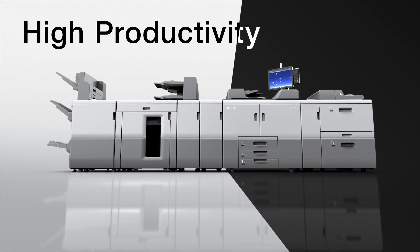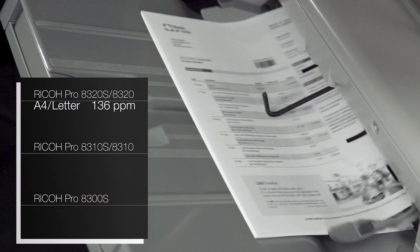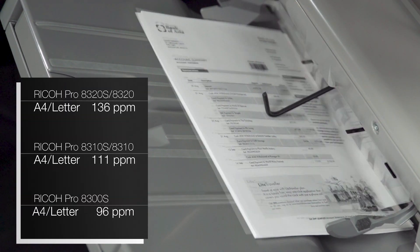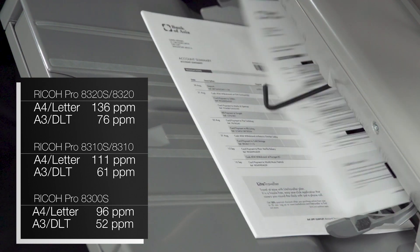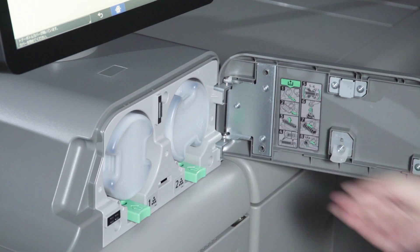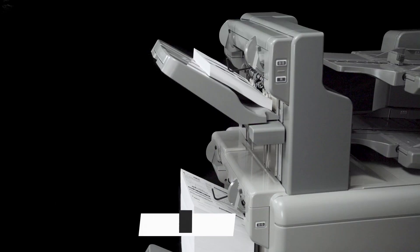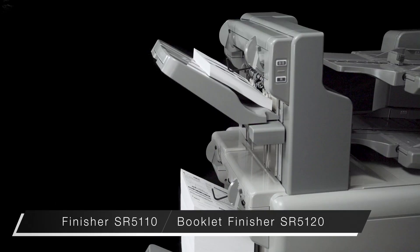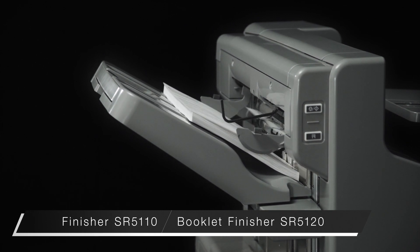High productivity. Its high speed engine can print up to 136 pages per minute in A4 and 76 in A3. The toner bottle can be replaced on the fly while printing. The new finisher takes full advantage of the printer's high productivity and media capabilities. The top shift tray can hold up to 1000 sheets.